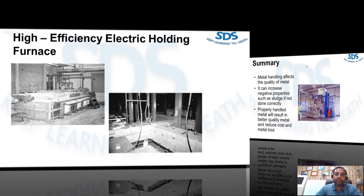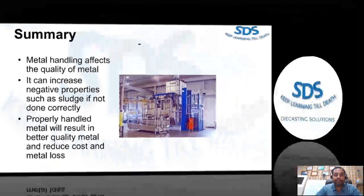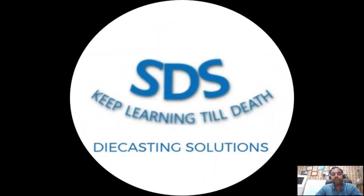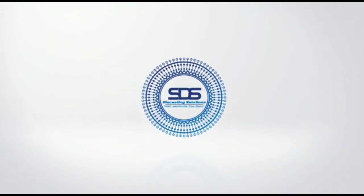To summarize: metal handling affects the quality of metal and can increase negative properties such as sludge if not done correctly. Properly handled metal will result in better quality metal and reduced cost and metal loss. I hope this video series will help you. Thank you very much.